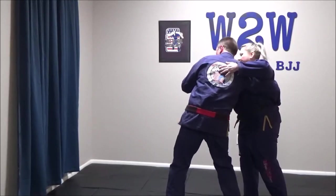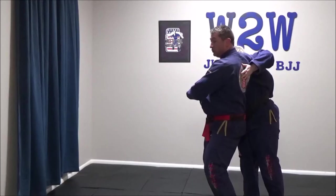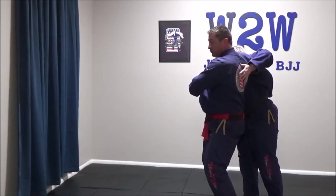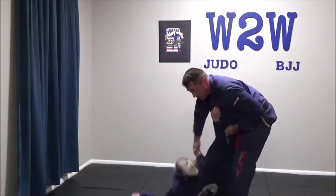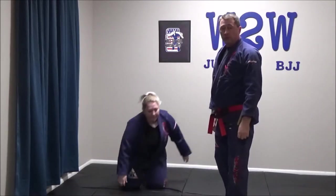Grab low around the waist, put our feet shoulder width apart. I want no space between my back and my partner's front — I want to pull them close to me. Bend the knees, lean, lift, and then throw across the hips. O-Goshi, the large hip throw.